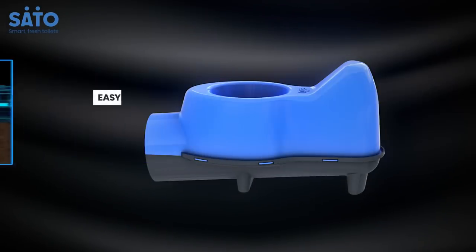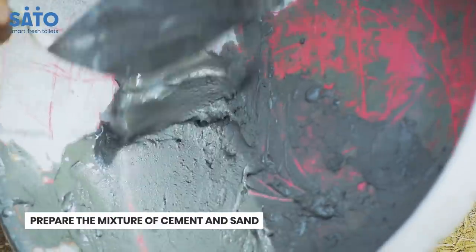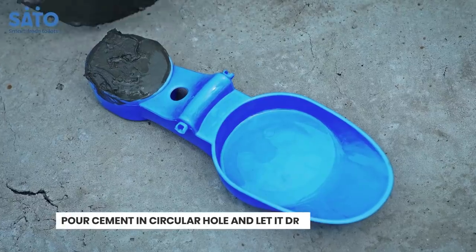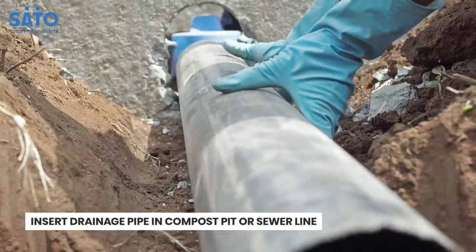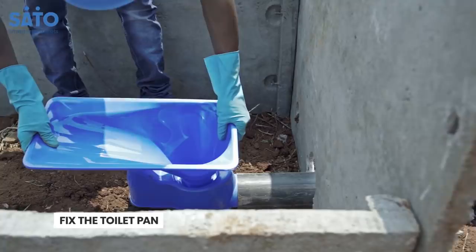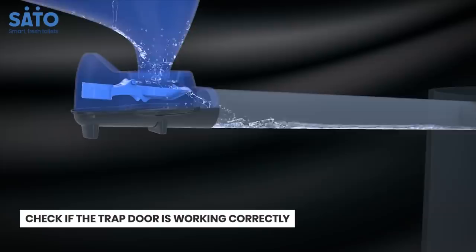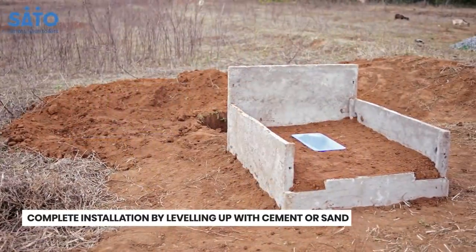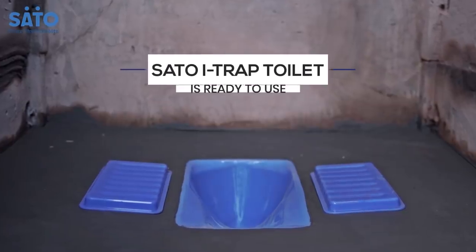Installing the iTrap Connection System in the toilet is easy. Prepare the cement mortar by mixing appropriate quantities of cement and fine sand. Pour cement mortar, or any equivalent material, in the circular hole. Insert the drainage pipe into the iTrap and connect it to the compost or sewer line. Fix the toilet pan in position. Once the system is fixed, check if the trapdoor is working correctly. After placing the iTrap, fill the surrounding space with soil or cement to get the level of the pan.